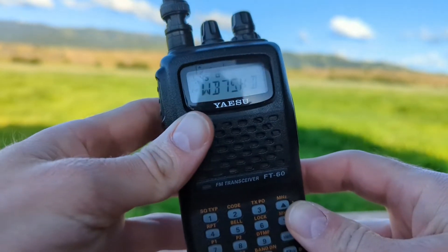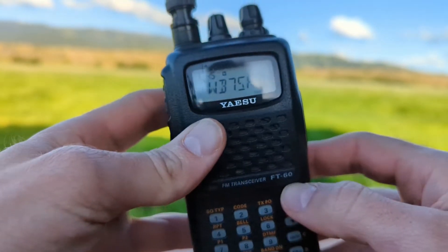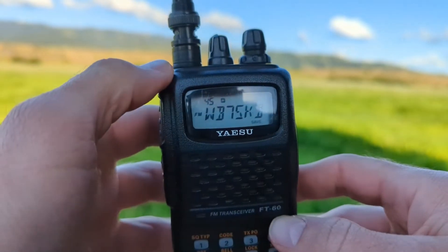Hey, TimN7KOM here with another Yaesu FT-60R how-to video. Today we're talking about memory offset tuning.